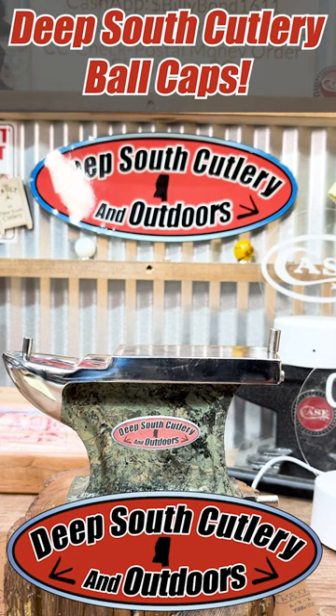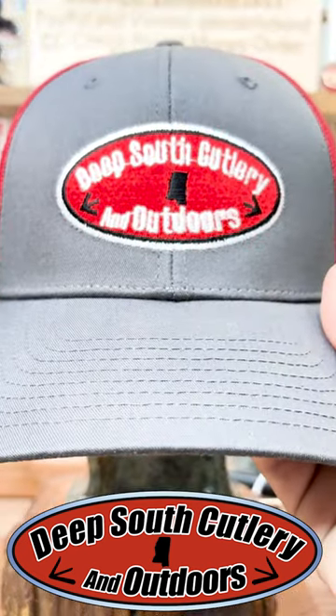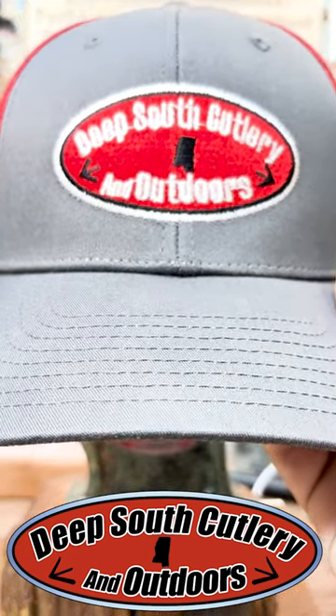Now, this has nothing to do with cutlery as far as the knife itself, but we just got in today a whole big old shipment of Deep South Cutlery and Outdoors ball caps.